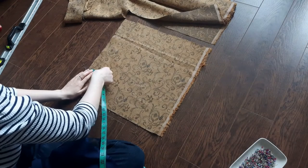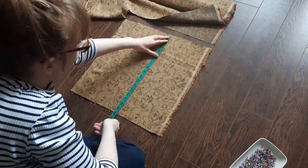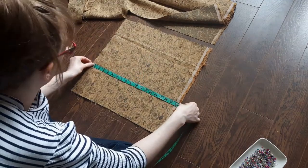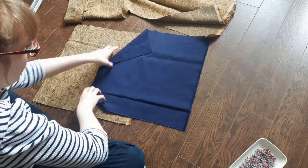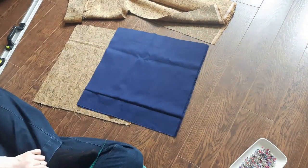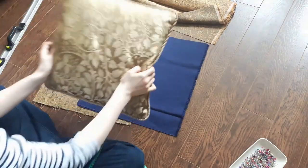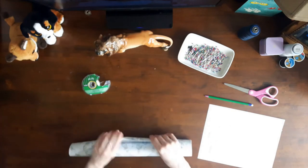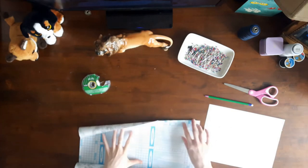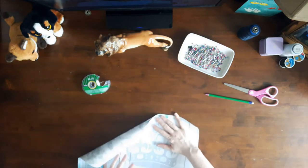I cut out two more squares of fabric measuring 18 inches by 18 inches for the back of the cushions. I chose this golden brown fabric because it's the mate to the curtains and cushion covers I already have in my living room. It has the same pattern but is a lighter gold but complementary fabric. I bought this golden brown fabric from the clearance section at Fabricland for super cheap. I made two pillow shams and a bed coverlet and the remaining fabric you see here are the remnants.